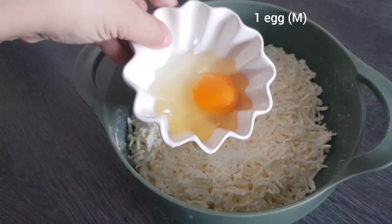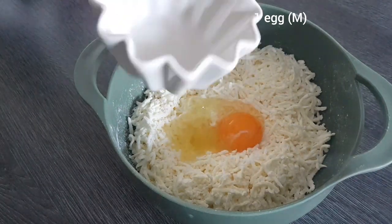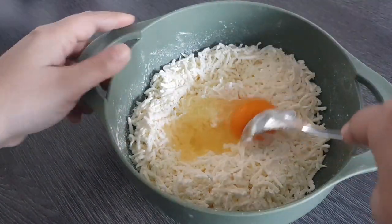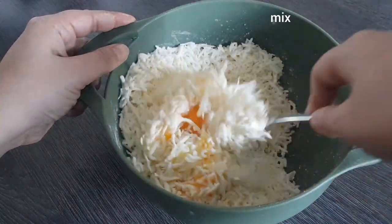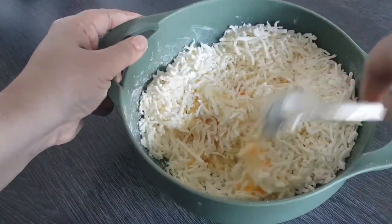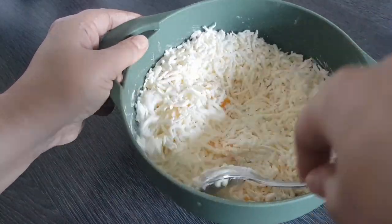Now I am adding one medium-sized egg and will stir everything together well so that it is all mixed as thoroughly as possible.